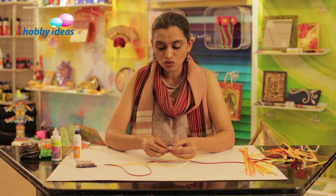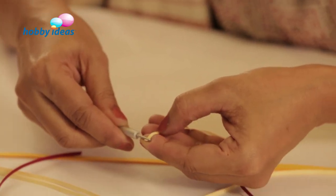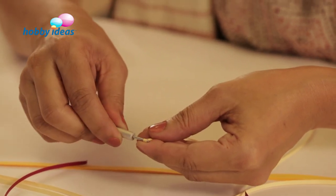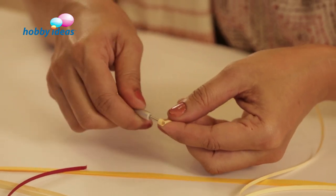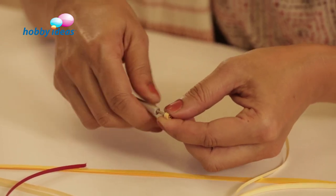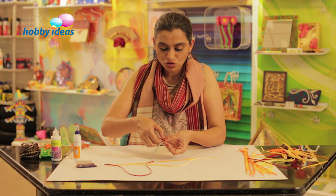This is a slotted quilling tool which has a small slit in which you insert the quilling strip. Take the strip to the edge and start rolling it slowly and tightly. Let the strip overlap evenly — otherwise it may become a cone or look uneven. See to it that you are rolling evenly and tightly, and here we have a tight roll.